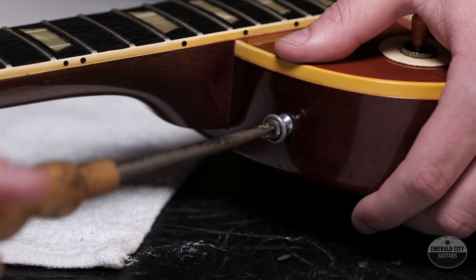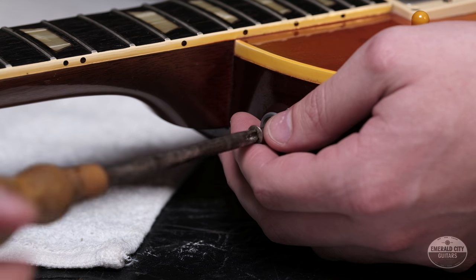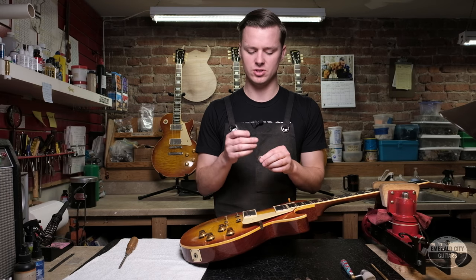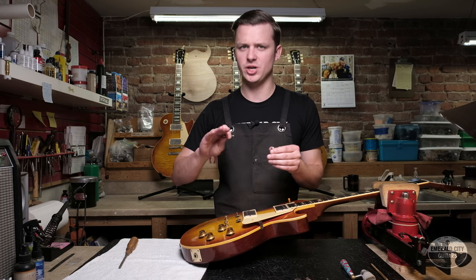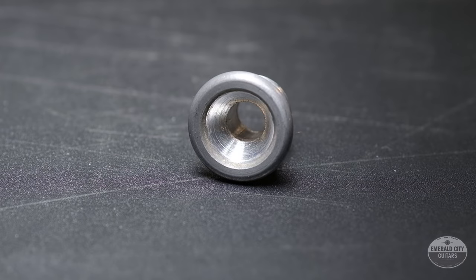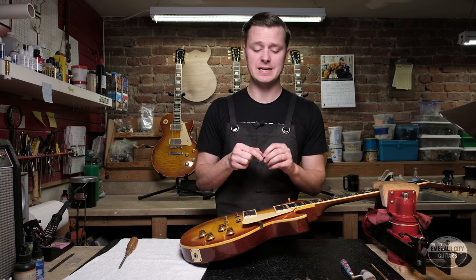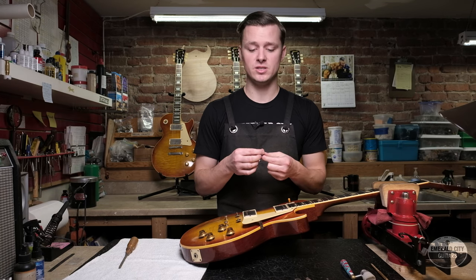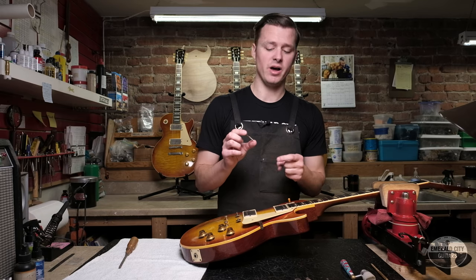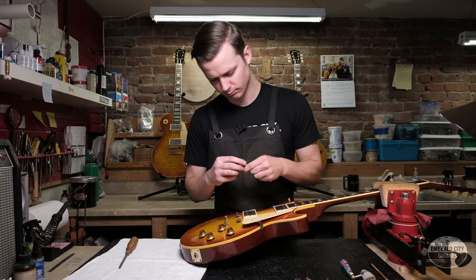The strap buttons can be tough to authenticate because they were used on so many models over many years. One thing I notice on originals is that the conical countersink section for the screw head is much more shallow than on modern reproductions. The screw itself is important: these screws are always an inch and a half long in total, but only the bottom inch is threaded. If you see one threaded all the way up, it's most assuredly a replacement.